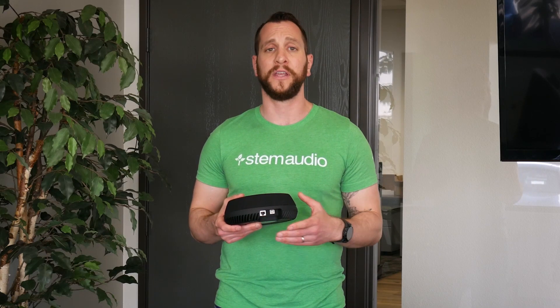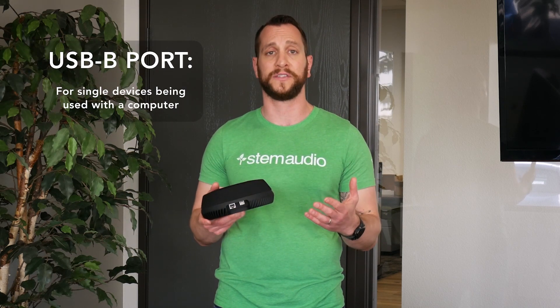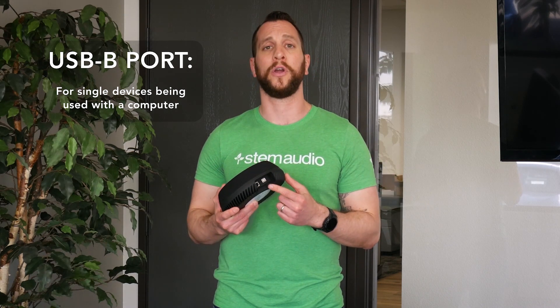Your final connectivity is going to be your USB. You only have to do this if this is a standalone device — if this is the only device in your room, you're going to go ahead and connect your USB B connector directly to your PC that's running your video conferencing.